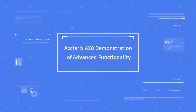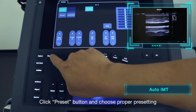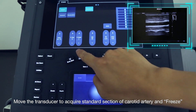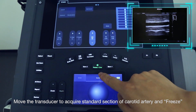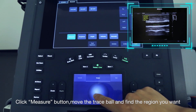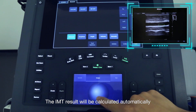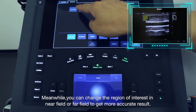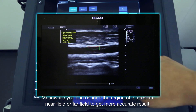I would like to demonstrate some important functions for the Eclairix AX8. Click the Preset button and choose the proper presetting. Move the transducer to acquire a standard section of carotid artery and freeze. Click the Measure button, move the trace board and find the region you want. The IMT result will be calculated automatically. You can change the region of interest in near field or far field to get more accurate results.